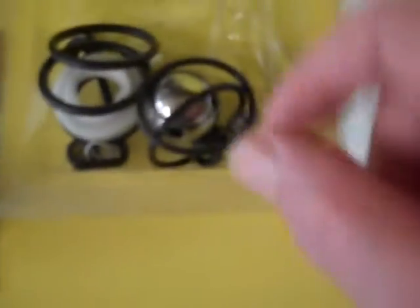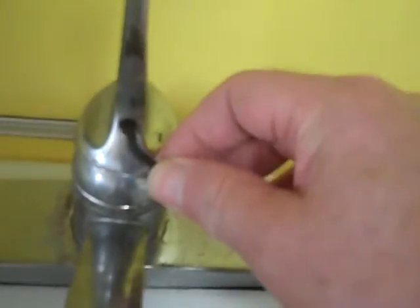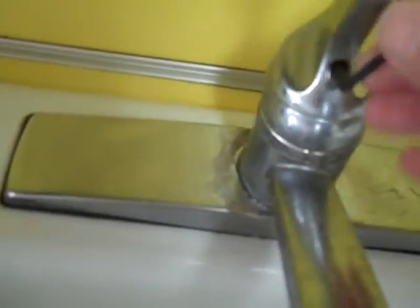I'm going to start by using the Allen key included in the kit to remove the handle. The Allen key is located underneath here. I'm just going to turn it a couple of times — we don't have to completely remove it since it's a set screw that holds it in the notch. Sorry about the shaky camera.